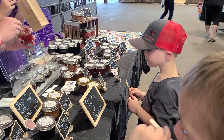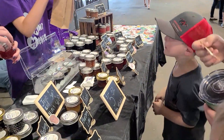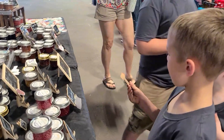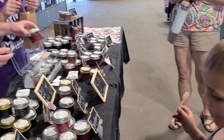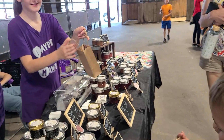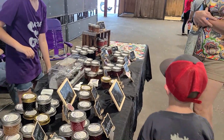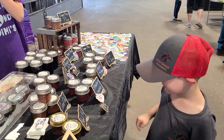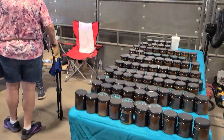Do you like that one? You want to get some strawberry lemonade jelly for your peanut butter jelly? Does he make a sour face? Do you want a different one? Very, very sweet. We just picked the strawberries last week. Got some candles here that smell fantastic.